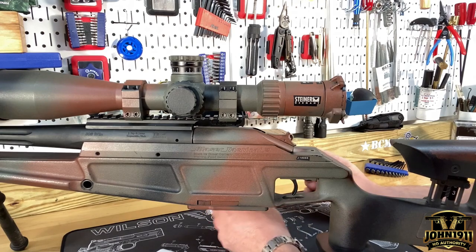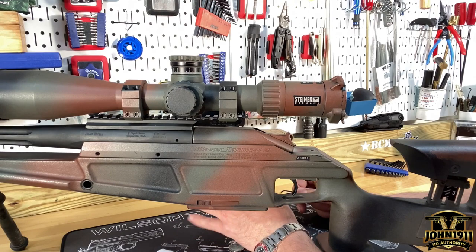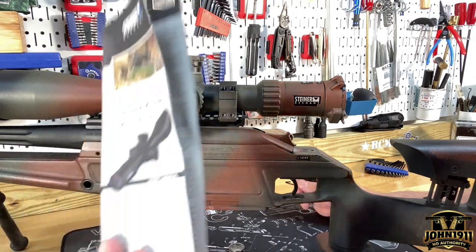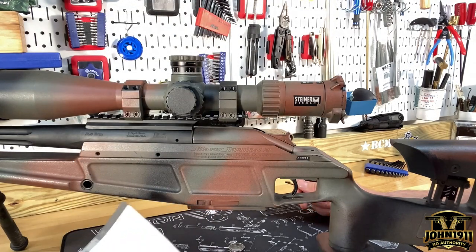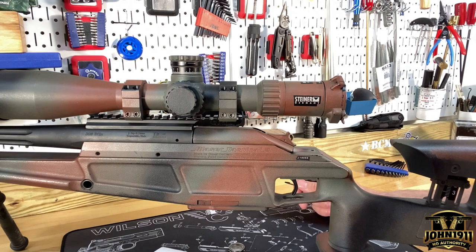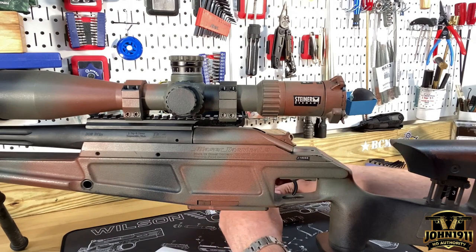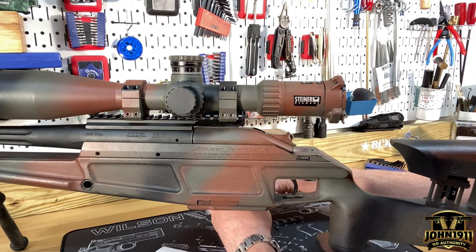Let's run this down because some of you with a Steiner military — this is the Steiner military brand of scope. This one's a 5 to 25 by 56. This particular example is a G2B Mildot, basically a version of the Mildot. There's another version of this scope that is an MSR. This scope is getting up there in age relative to whatever Steiner's doing right now, so there's no guarantee that anything I'm saying right now applies to the modern Steiners.